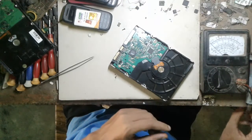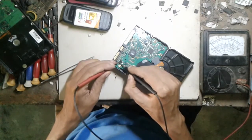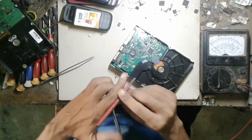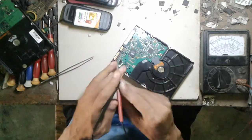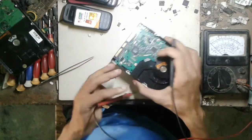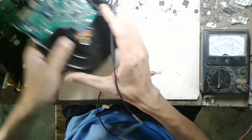Now I check this. No power, no power. These two are totally damaged diodes.